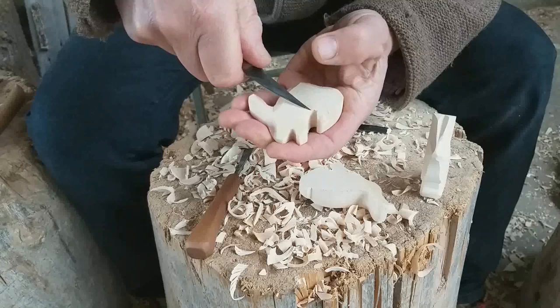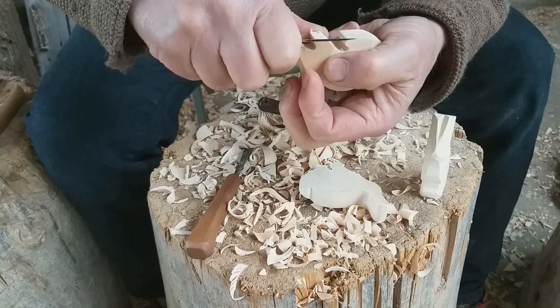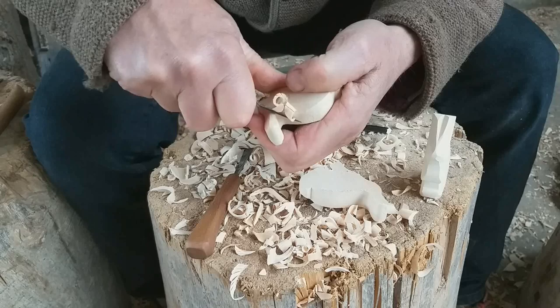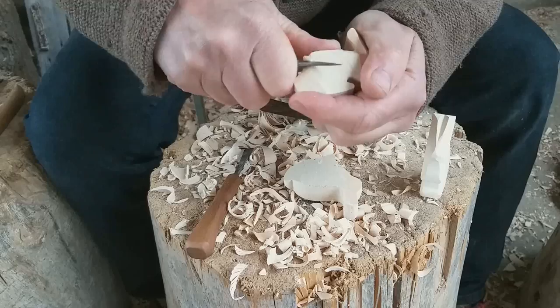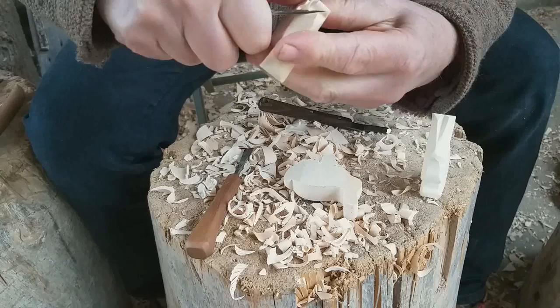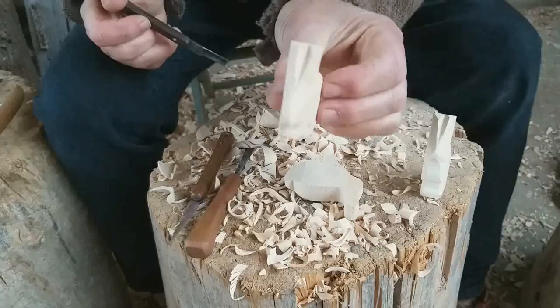Sometimes I can carve away from me — then I take the left hand to push the knife forward. Here you can watch this again: the thumb of the left hand pushes the knife. And here the back of the right hand pushes the knife. Take this knife and split them in two.